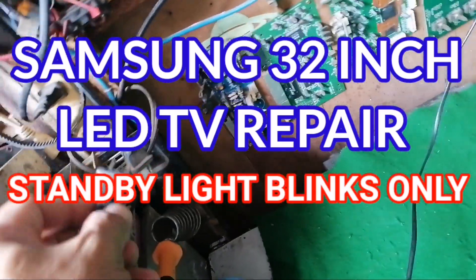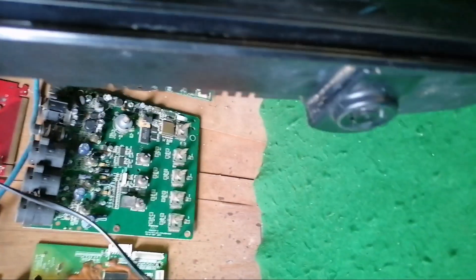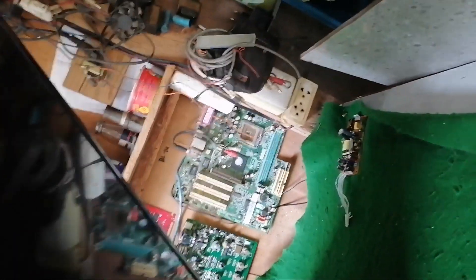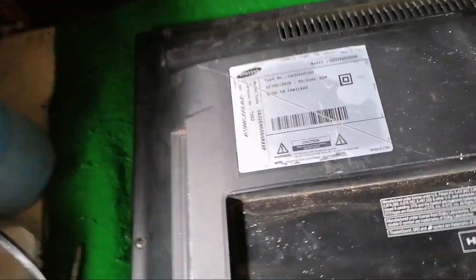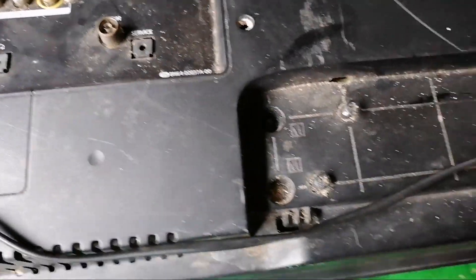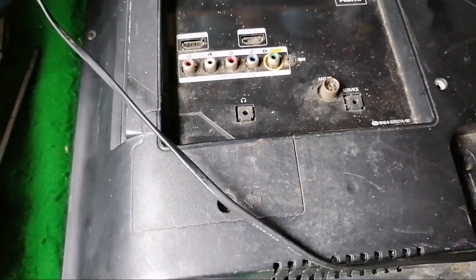Hello everyone, welcome to my channel. We have here another video tutorial on how to repair a Samsung 32-inch LED TV. The problem with this unit is when you power it on, it just blinks then no picture at all. That's our problem for today. I hope we can solve this problem, so just keep watching. This is the model of our unit — a 32-inch LED TV — so let's start and open this one.